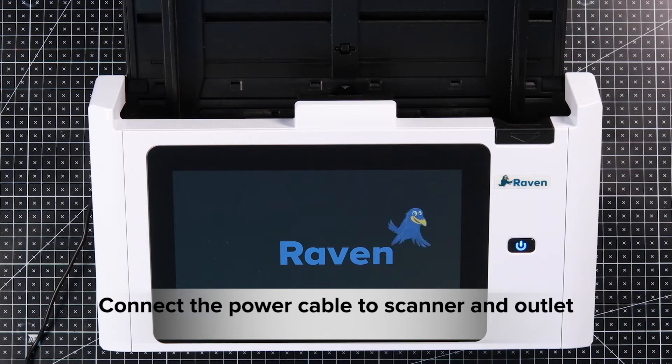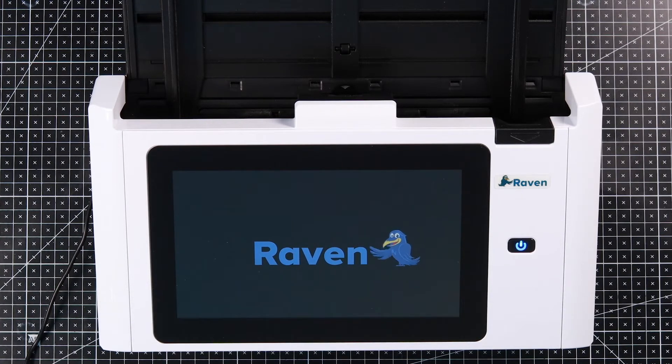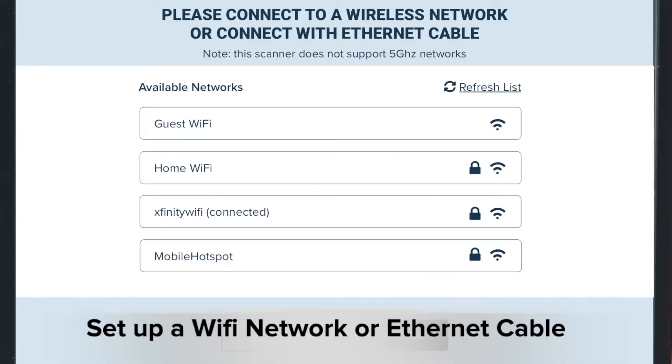Connect an Ethernet cable if available, otherwise power on the scanner. Follow the instructions on the screen to set up Wi-Fi if you choose not to use an Ethernet connection.